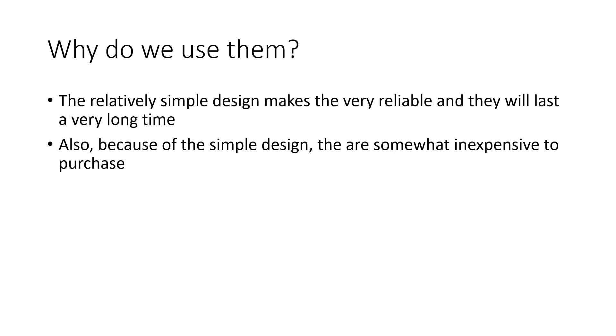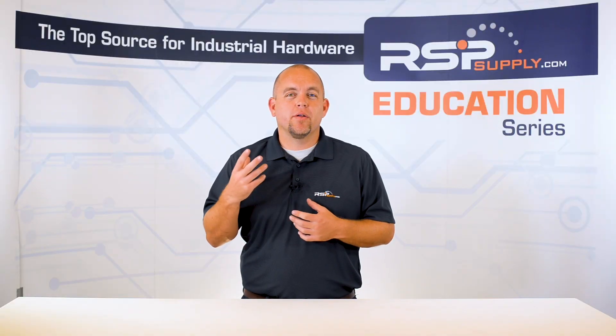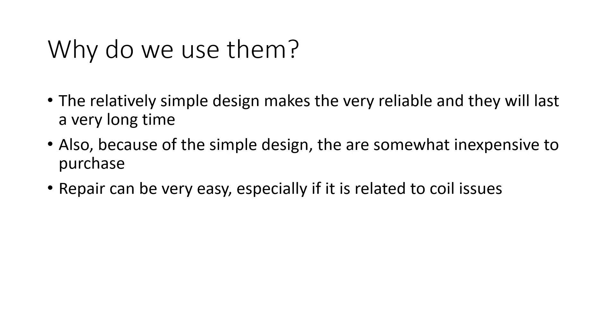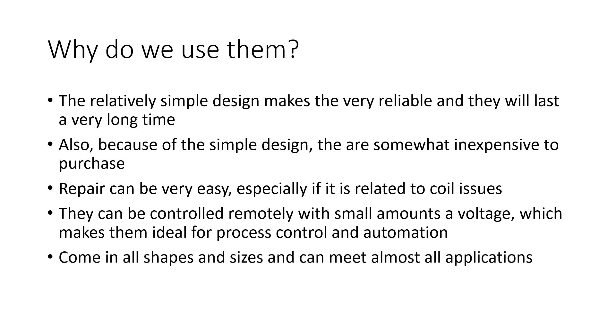For example, many solenoid valves allow for easy removal of the coil assembly, providing users the ability to swap or repair these valves fairly easily. Another reason these valves are so common is the fact that they are controlled electronically, which allows for remote operation and various other benefits regarding valve control. Lastly, they come in all shapes, sizes and designs that can fit almost any application.